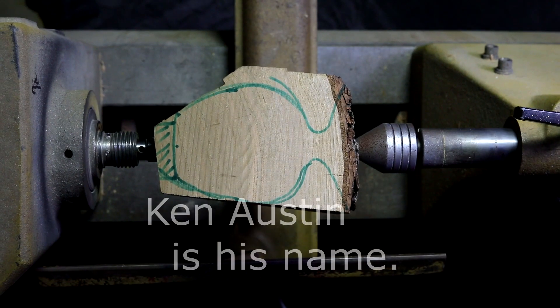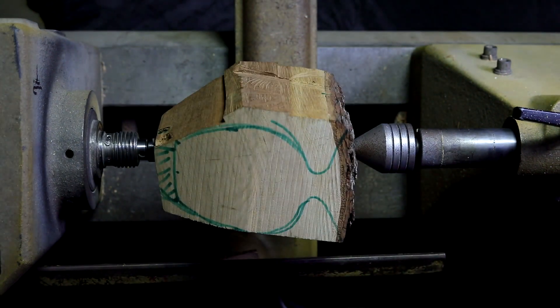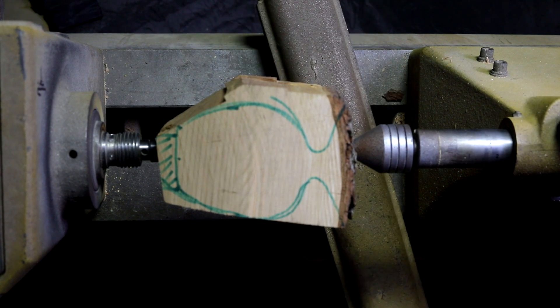My woodshop teacher taught me that. That feels good and you have to check that every now and then. We're good. All the way down, back out — see what we're looking like.